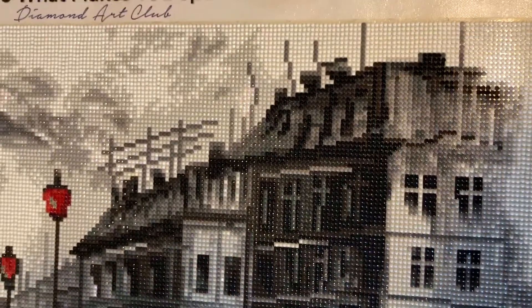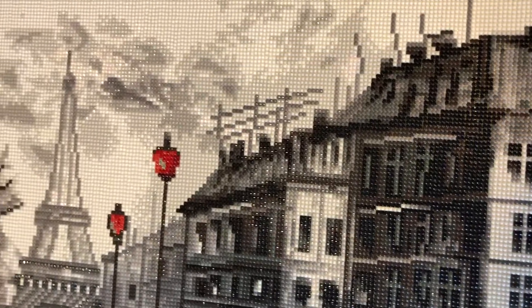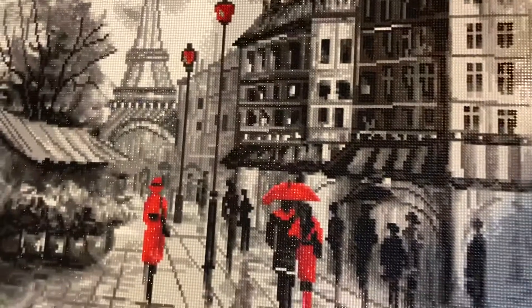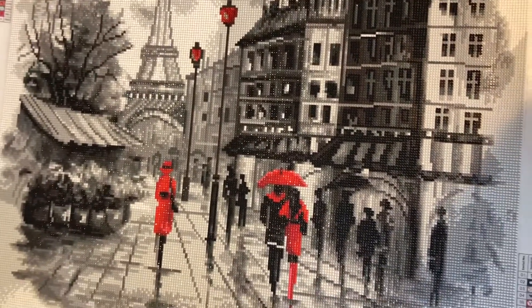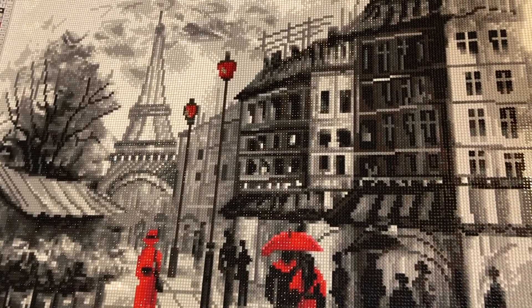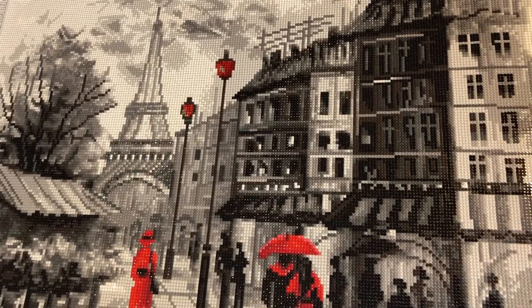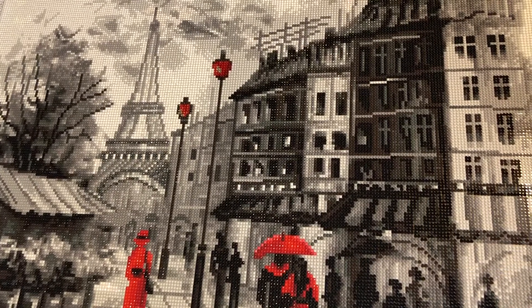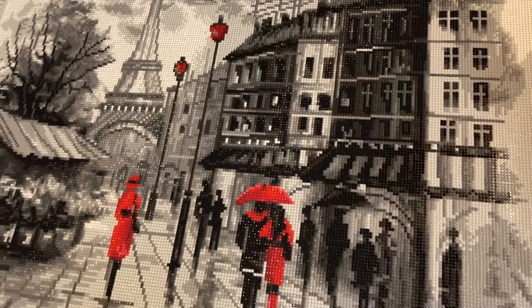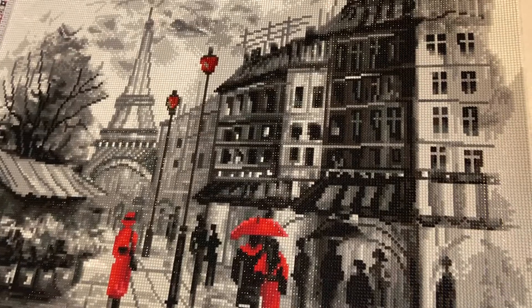Fun piece to work on. I recommend this if you like blacks and whites, if you like Paris and the rain. Thanks for watching guys. If you have any questions, please feel free to leave me a comment and let me know, otherwise I'll talk to you next time.